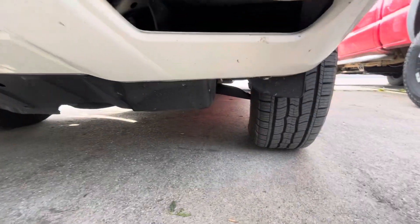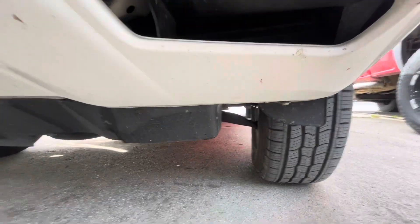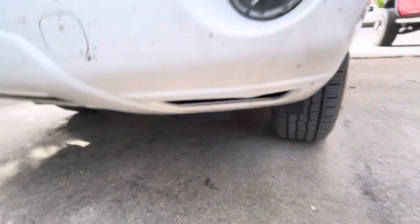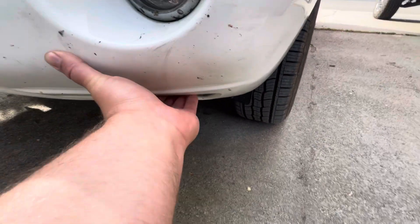Here's your transmission cooler, if anyone ever wonders. It's right there — tucked underneath this front fender. That's the transmission cooler. They tucked it in there so it's not in front of the radiator.